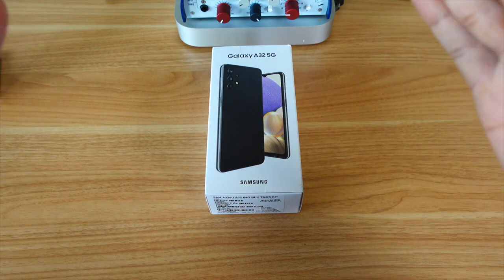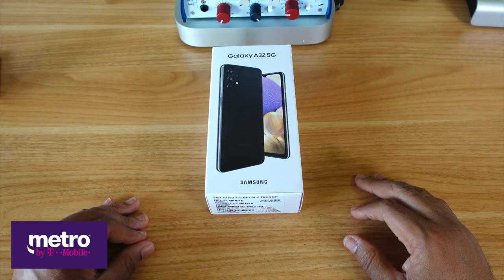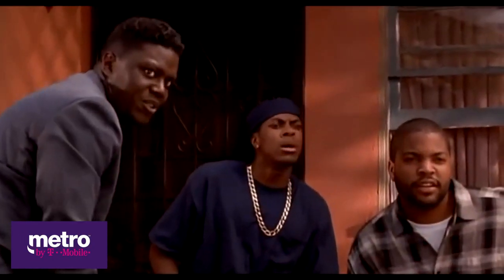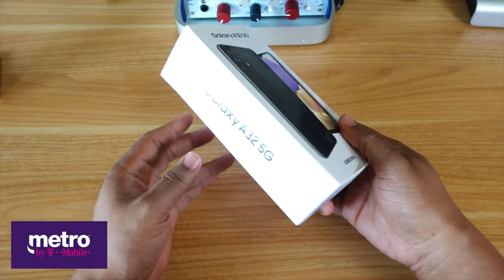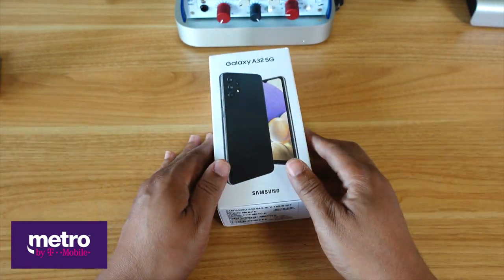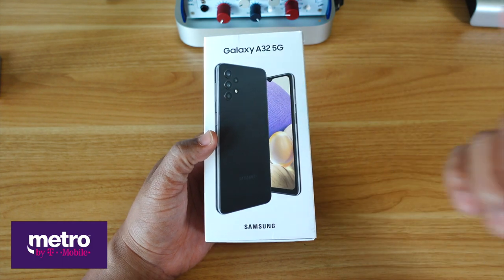Alright family, the phone that I chose was the Samsung Galaxy A32 5G. It came in a minimalistic standard box, nothing fancy. But let's see what's inside this box.